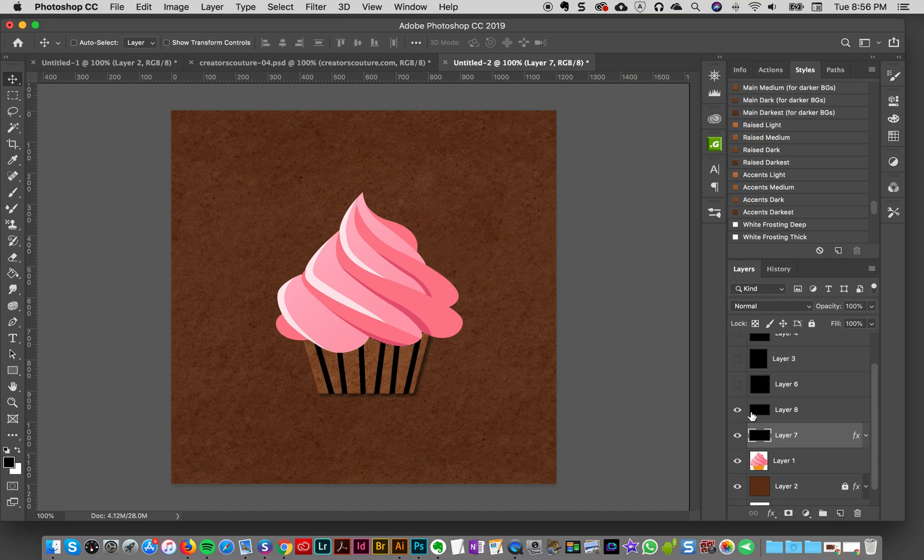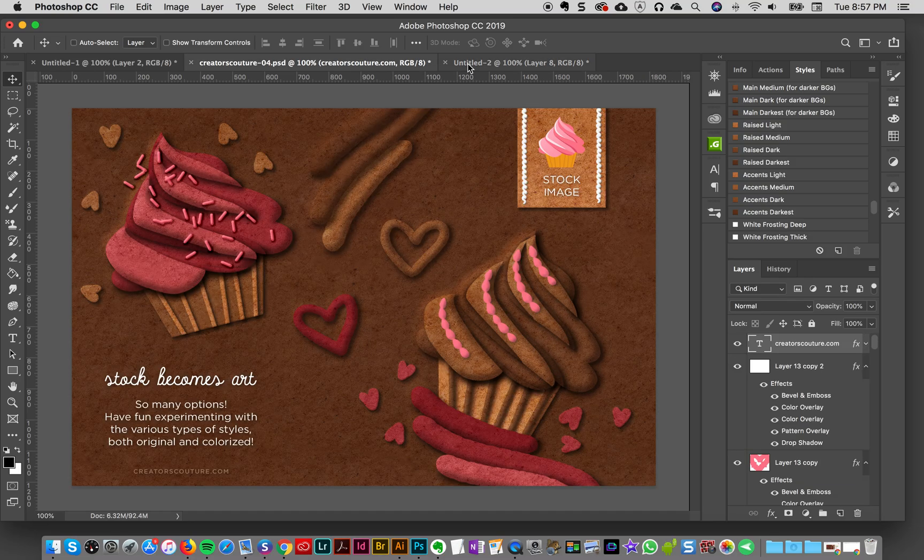I'll click OK and then go to the stripes layer above it, turn that on, and go to Accents Light — perfect, that's the look I was going for. I'll make sure the stripes layer is above the cone layer so it looks like it has a cute cup with stripes on it. I think it's really fun.